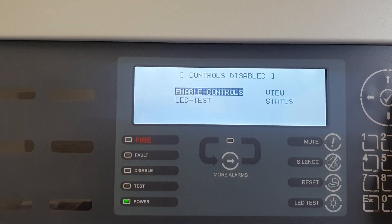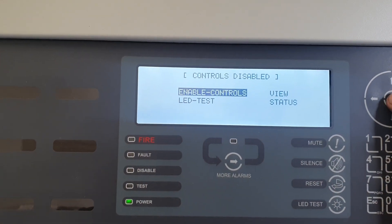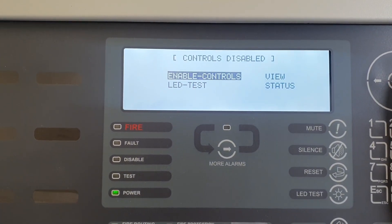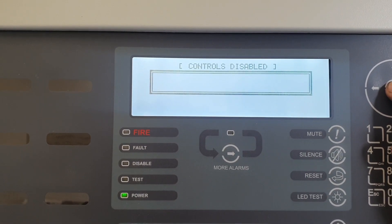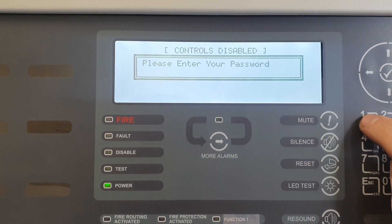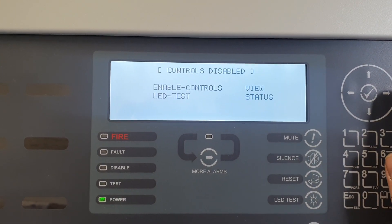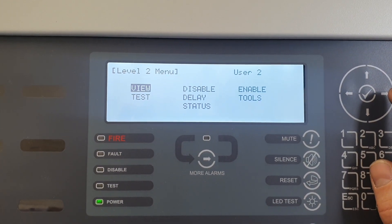Again, if we want to put it back into level 2 mode, press menu, highlight enable controls. If it's not already highlighted, press the tick button, type in your password, press the tick button and you are now in the level 2 menu.